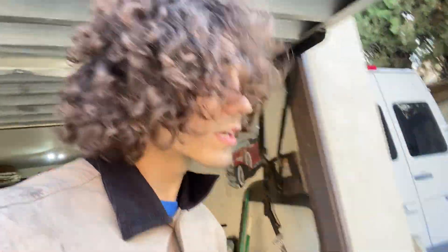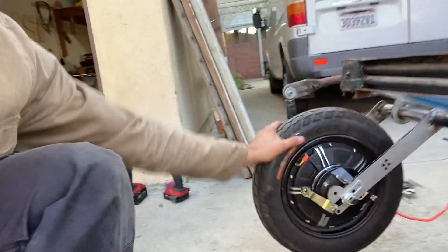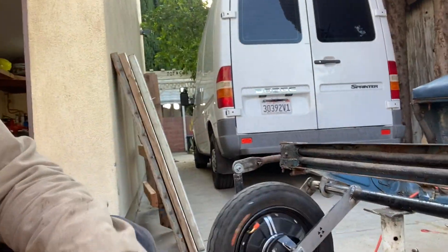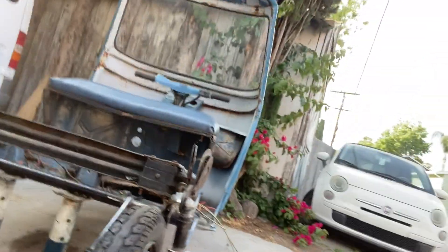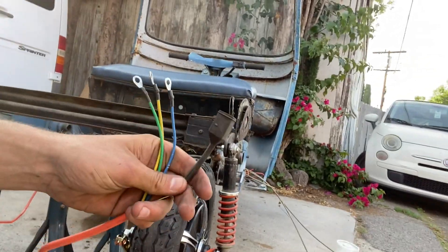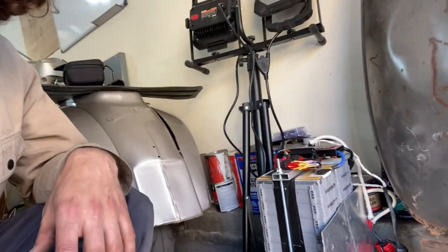Final update of the day for the electric Ape conversion. Here it is — full electric wheels. Brakes need to be adjusted. We have drum brakes located in here and here. These are the exact same wheels, so they did have to be flipped. All the Hall effect wires and phase wires will be run up to underneath where the engine used to sit, where we'll have two 72-volt controllers powered by the same 72-volt battery. You can run two controllers off one battery using one throttle — pretty cool setup.